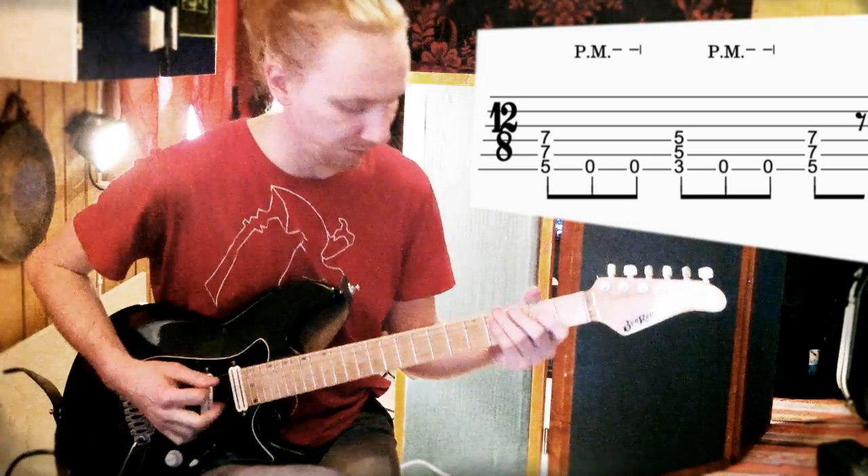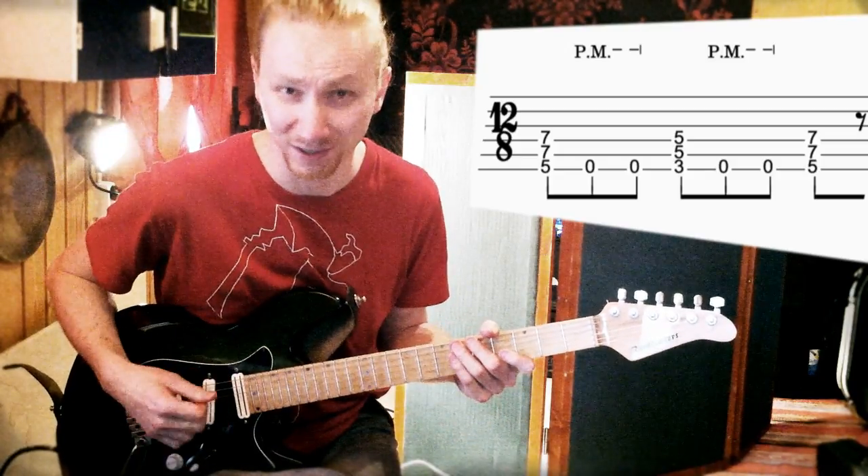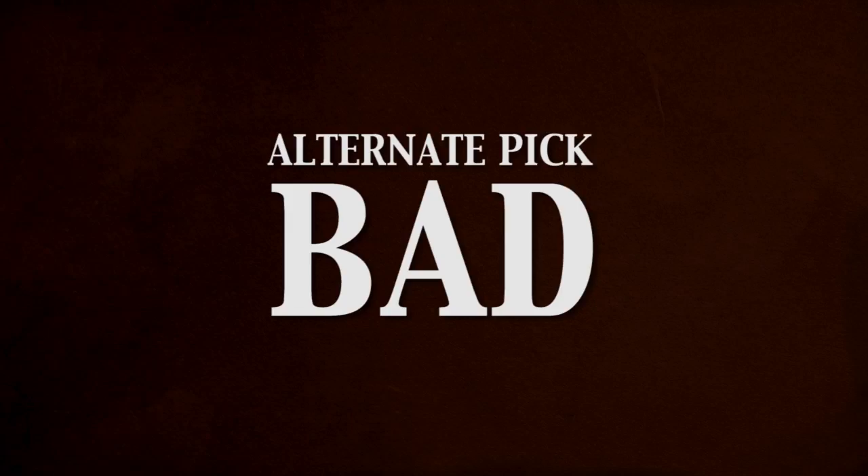If I would alternate pick, it wouldn't have as tight a sound. If you compare...